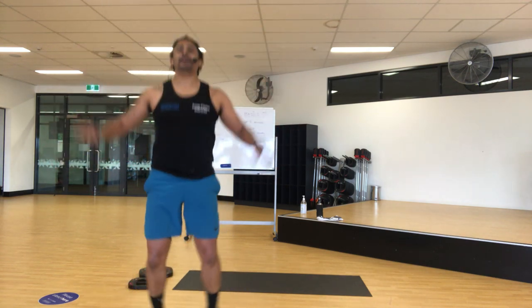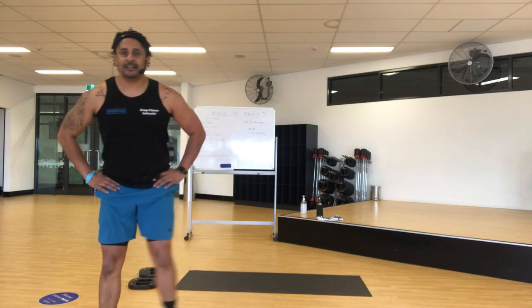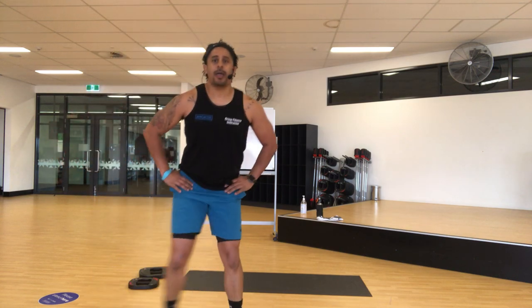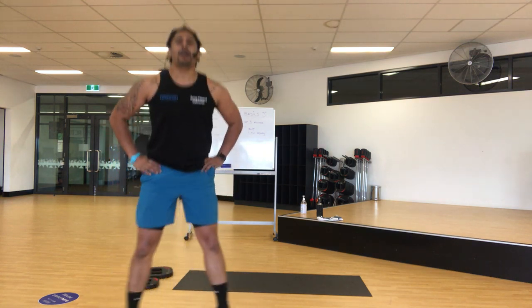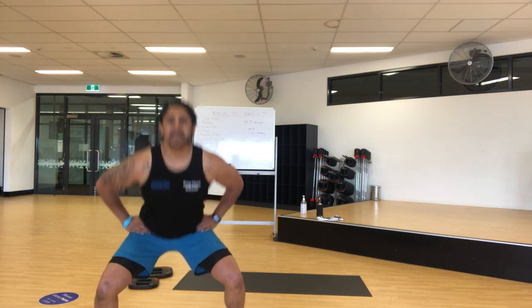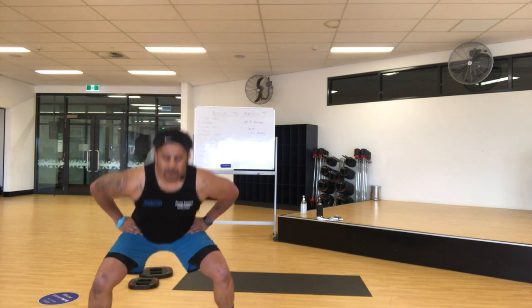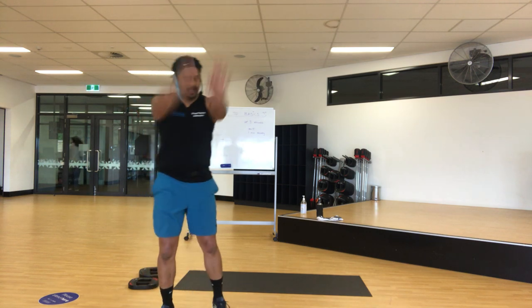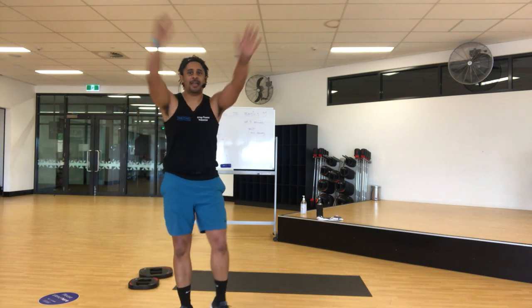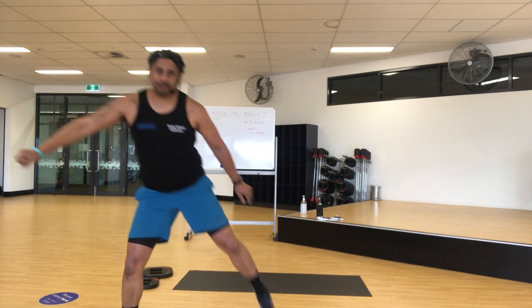Legs up, we'll slow it down. Last eight — seven, six, five, four, three, two, one. Nice work! Give it a shake, roll the shoulders, other way, side to side, spread the legs.